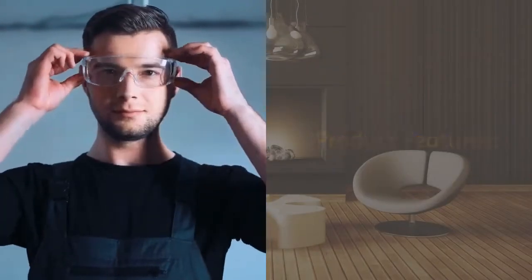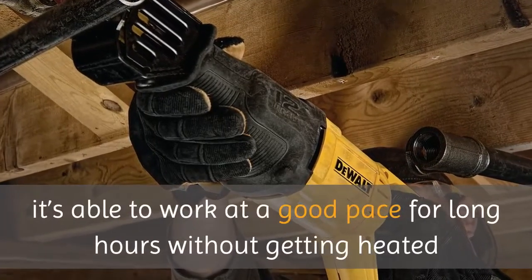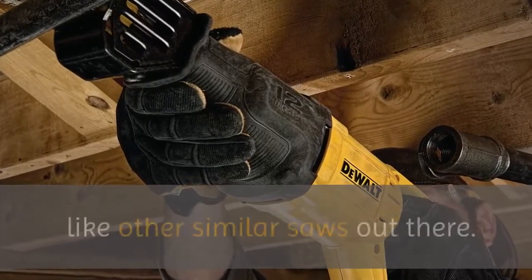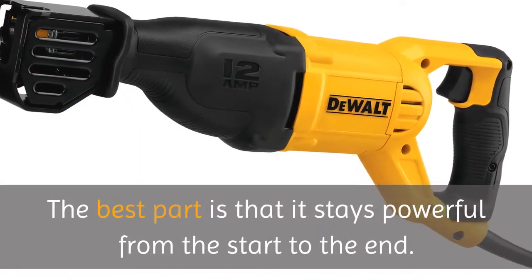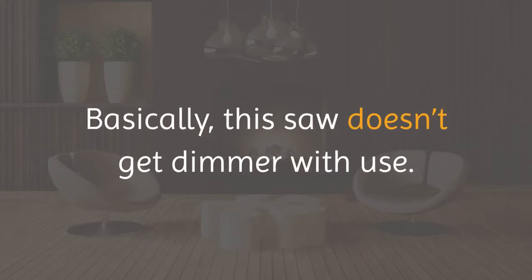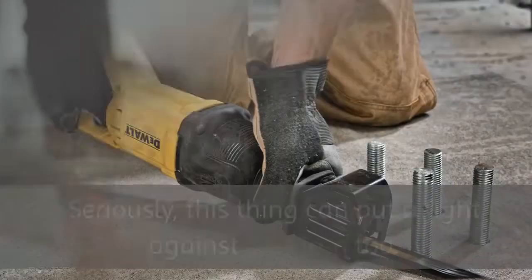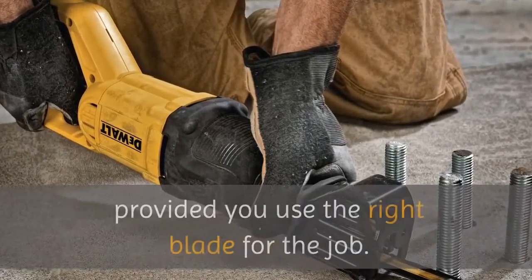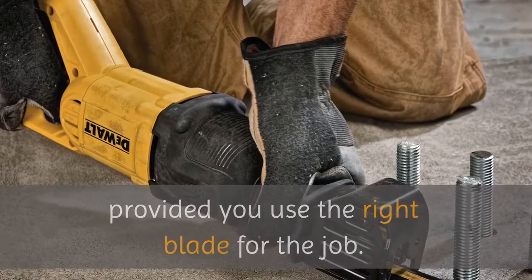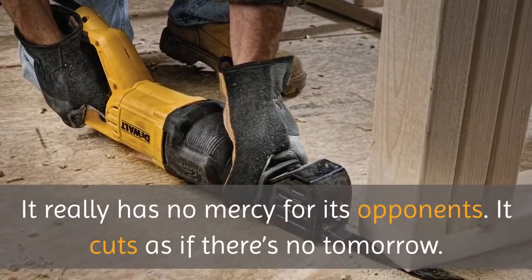The device has a 12-amp motor, so it's able to work at a good pace for long hours without getting heated like other similar saws. The best part is that it stays powerful from the start to the end — this saw doesn't get dimmer with use. It operates at full strength all the time. It can even put up a fight against cast iron, provided you use the right blade for the job. It cuts as if there's no tomorrow.